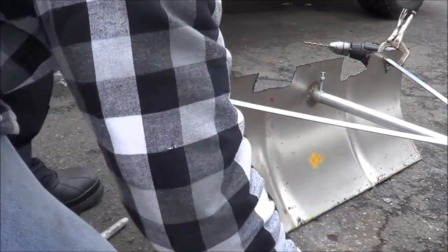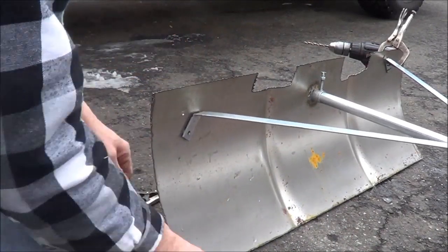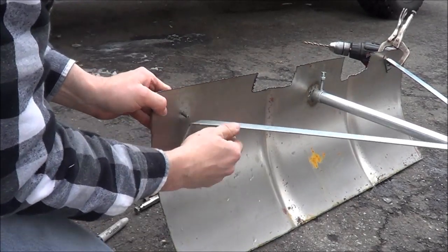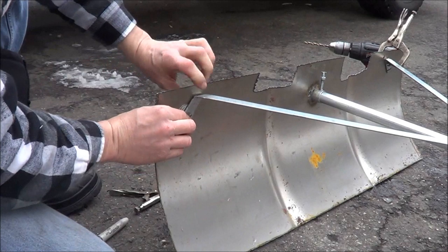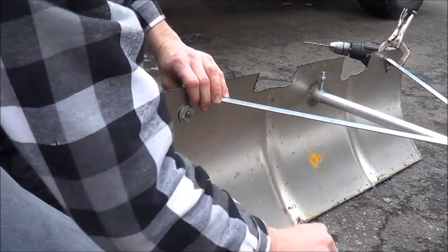Now I'll bolt this on. I think it's a good idea to use these big fender washers to spread the load — put one on each side of the scoop, then a lock washer and a nut.